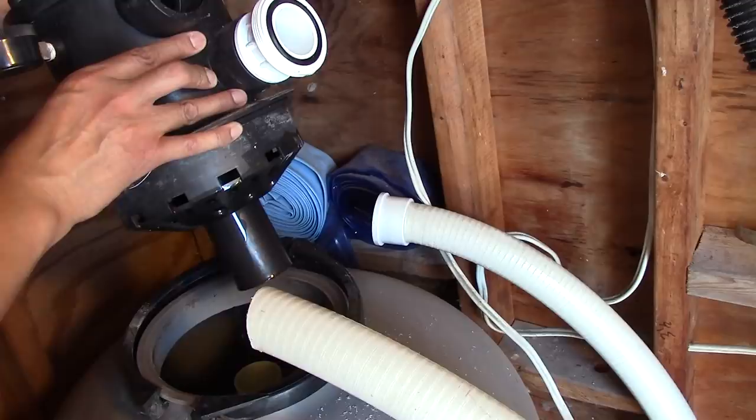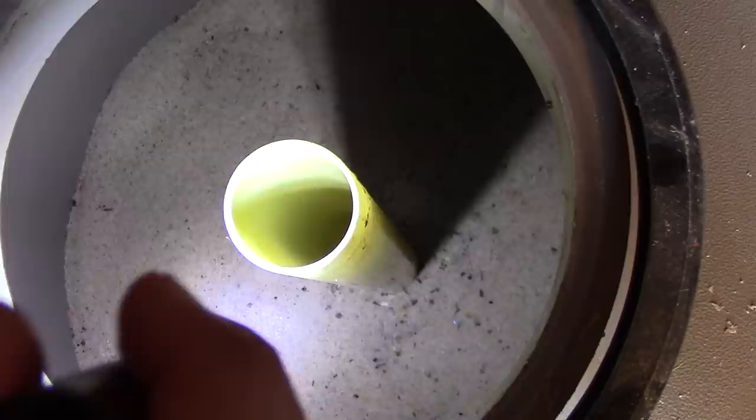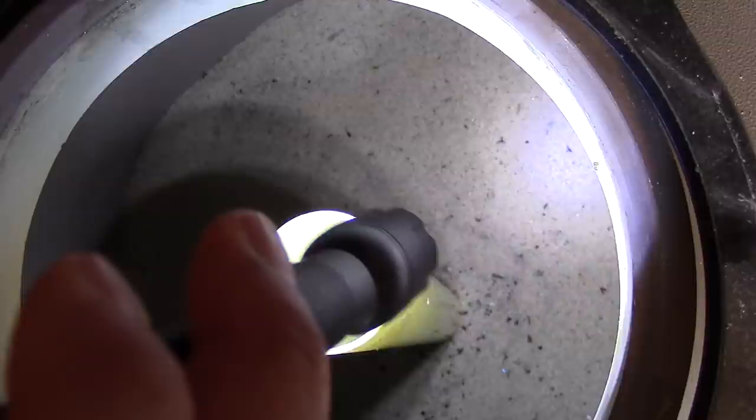Take a look inside over here — there's the sand right here. Next, we'll shop vac all that sand out of the filter.